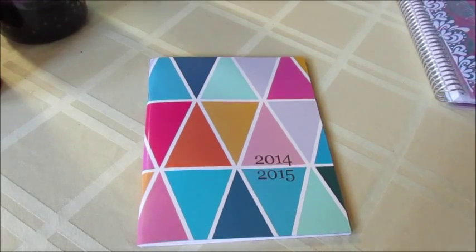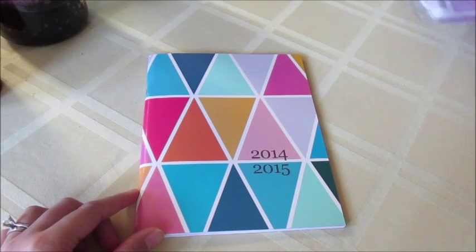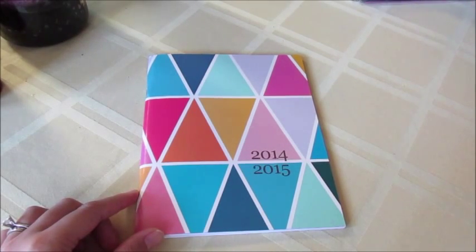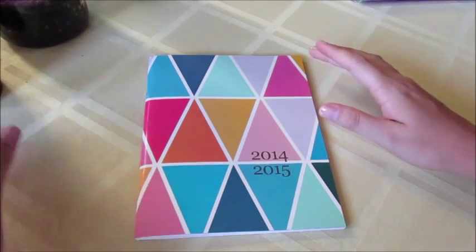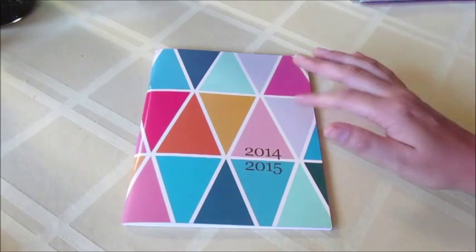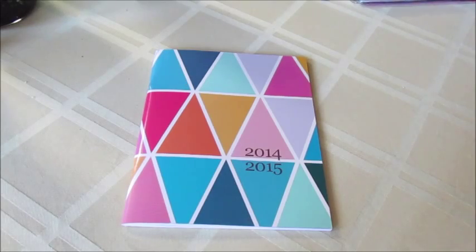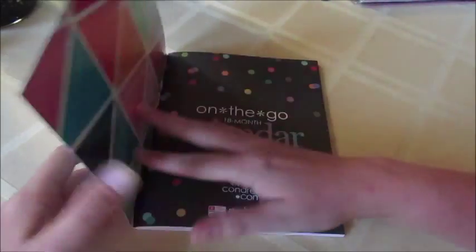When I open up the tissue paper, you can see I've got bubble wrap, and then I've got the free 18-month calendar and my notebook inside. This is the 2014–2015 18-month calendar that comes with the notebook right now when you purchase it. I believe this is an 'as supplies last' item, so I don't guarantee you're going to get this with every notebook you order, but I believe it is still being offered as a free product with that purchase.